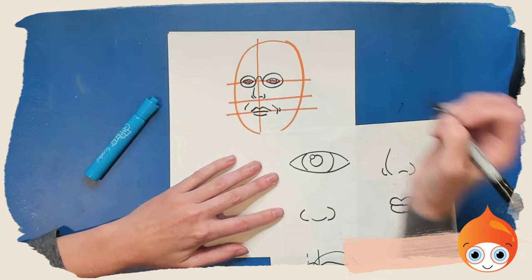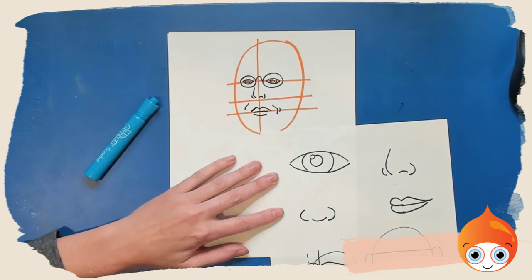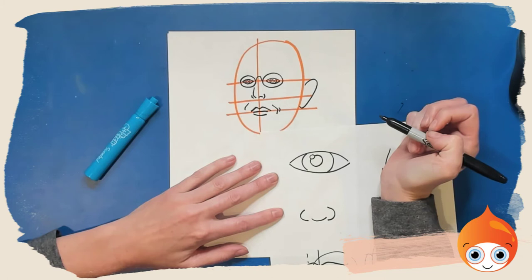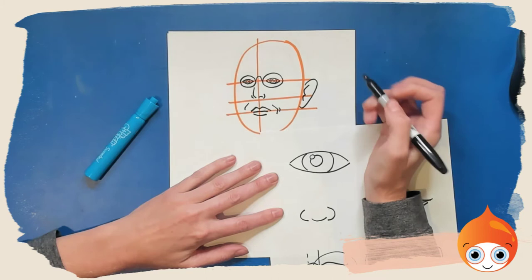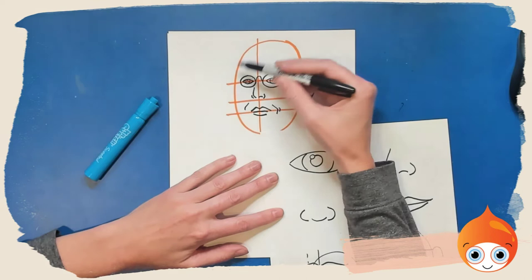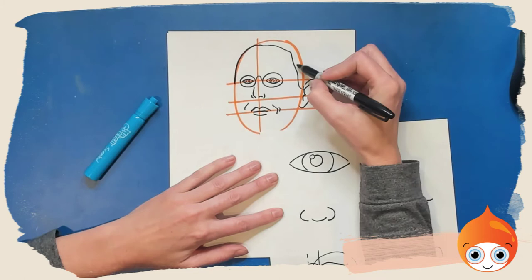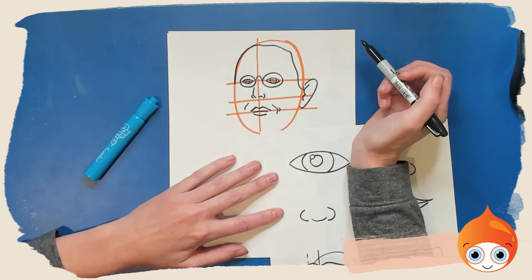Normally on a front-facing face we would see both ears, and the ears line up with the eyes and the bottom of the nose. But because the face is turned, we're only going to see the ear on the right — it goes from the eyes down to the nose. I made my ear very big since I drew it in marker, so I'm going to leave it, but you can go ahead and make that ear a little bit smaller. Now we want to draw two hairlines: an inner hairline, with a little bit more hair on the right side and a little bit less on the left because he's turned to a three-quarters view.